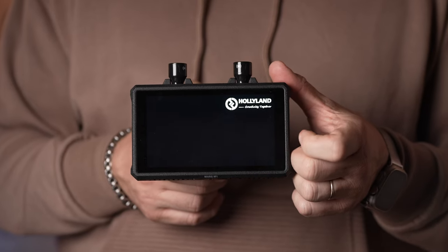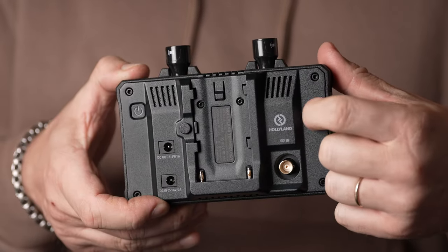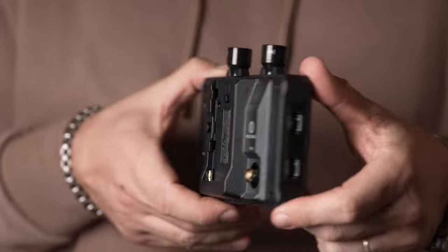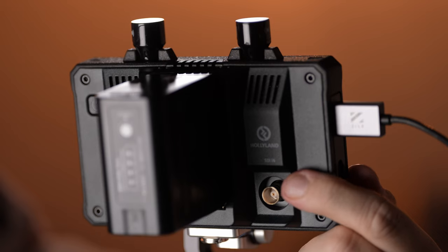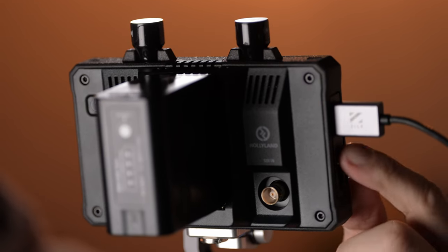The Mars M1 is a 5.5-inch LCD touchscreen. The body is made of a hard composite plastic and covered with a rubberized shock-proof bumper. On the left side, the unit features HDMI in and out ports. Additionally, there's an SDI port on the back, with an option to receive feed through the SDI and send it out through the HDMI.